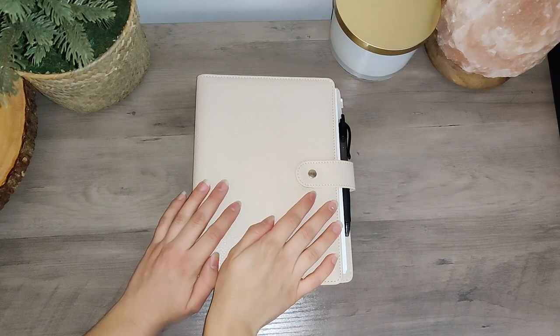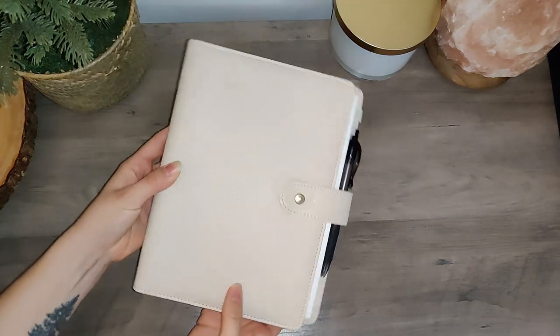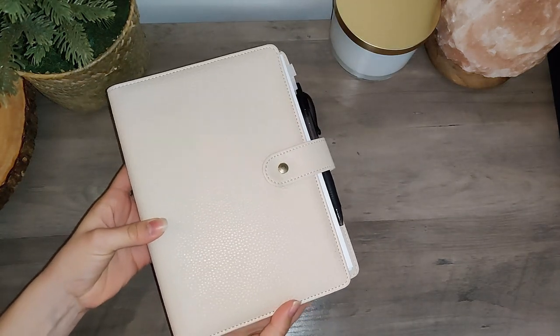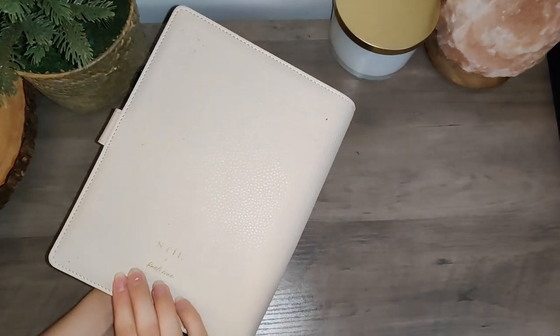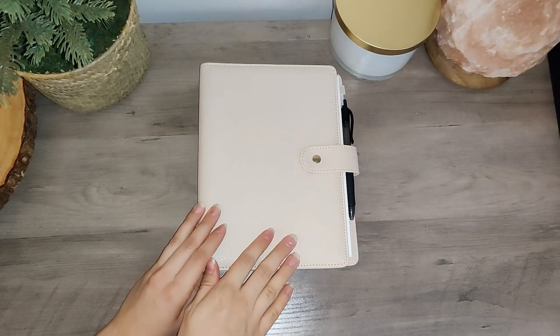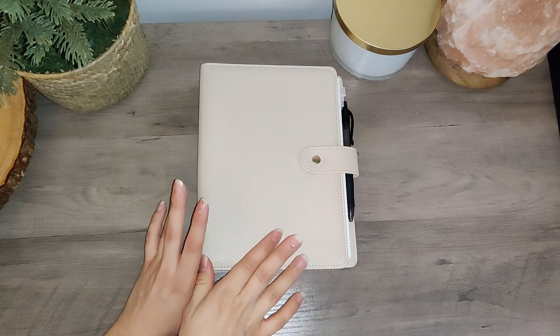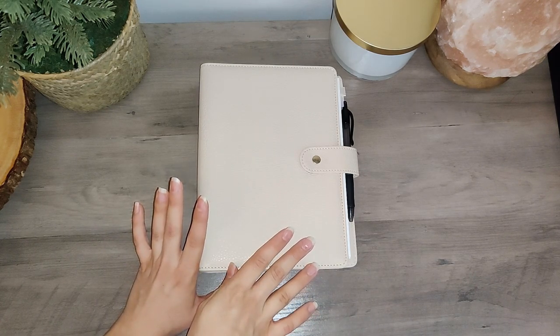Hello, welcome back to my channel. Today I wanted to do a quick review of the Still Classic 3-ring binder. I have been using this for about a month now so I wanted to share my thoughts after getting settled into the planner a bit more and just about the design in general.